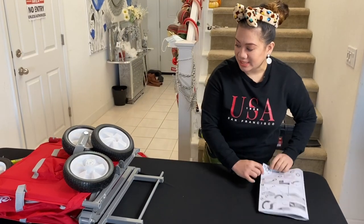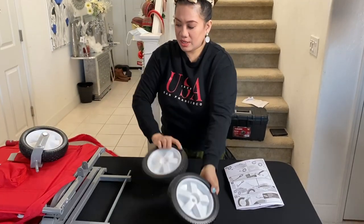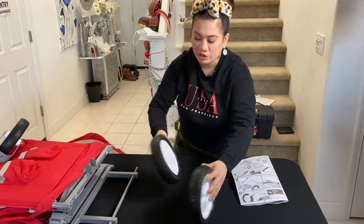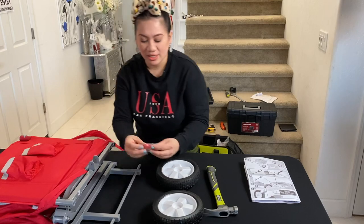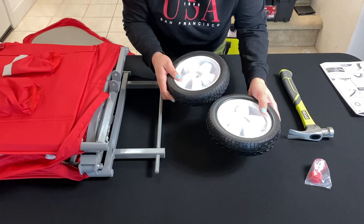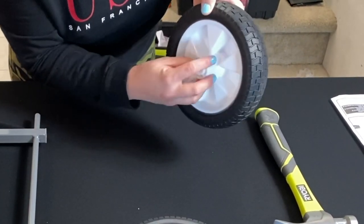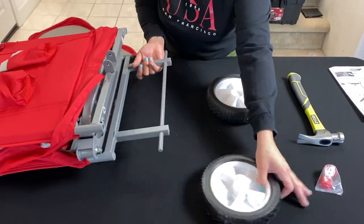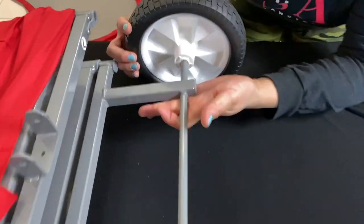Step number five: you're going to get the tires, but make sure you grab the tires that have no steel. Set aside the steel ones first and just grab the plain tires. You're going to need your hammer and the red cup for your tires. One side is plain — that must be on the outside — and the one that has a nozzle-like head should be inside.